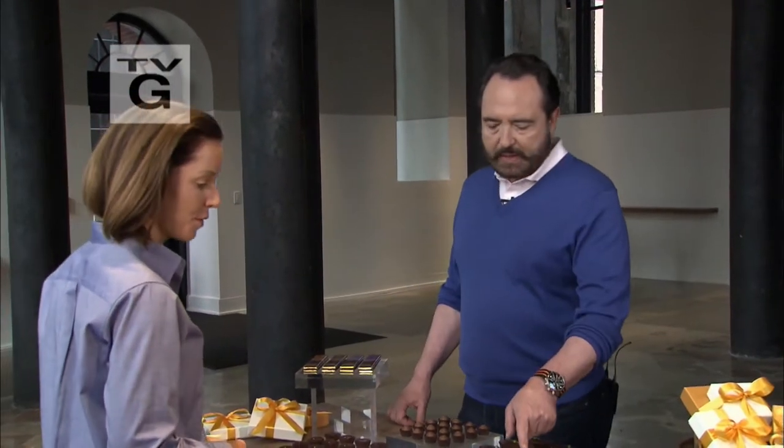Hi, I'd like to get a couple of those bars to go and a box of these chocolates, if I could please. Wonderful. Thank you.